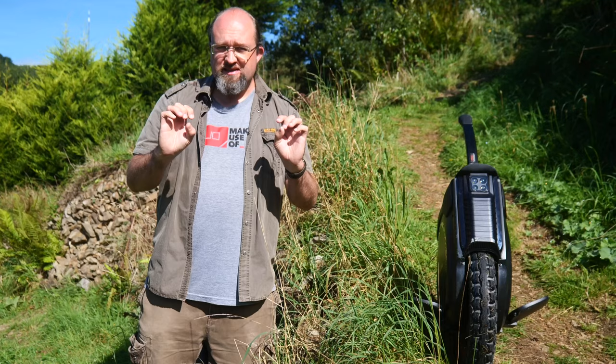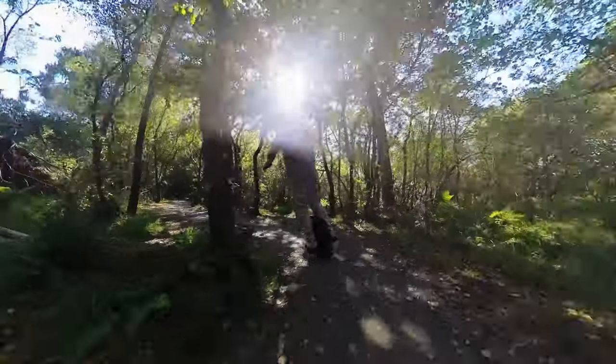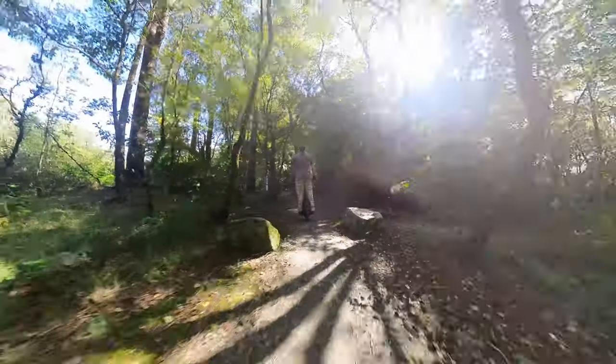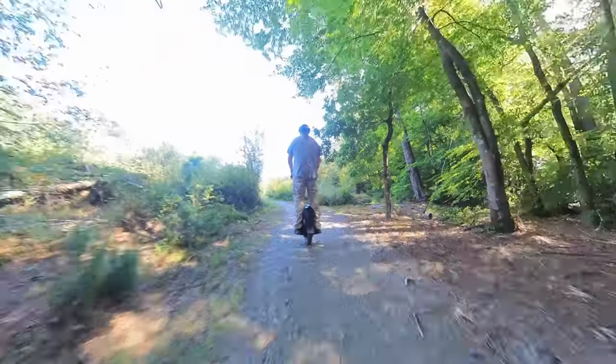Hands up, I'm still not even remotely going to call myself an EUC rider, and if you want insight into the V12 HT from a pro perspective, this is not the place for it. I am still very much a beginner in every sense, but I do increasingly find myself taking out the EUC when we go for a bit of a leisure trail ride rather than specifically testing a new e-bike or scooter. It's my first choice, basically.